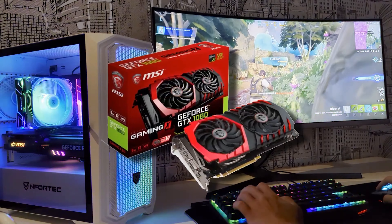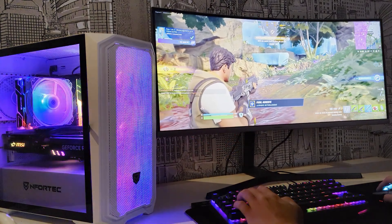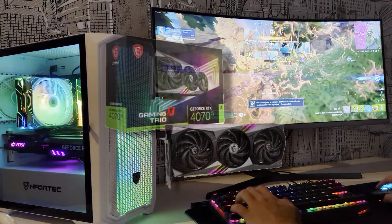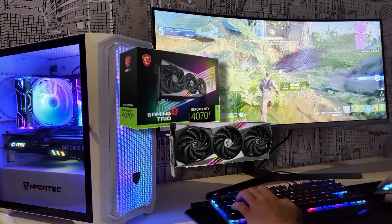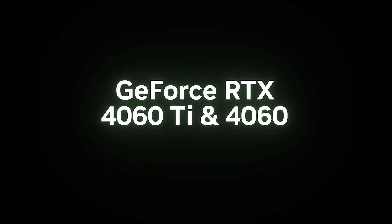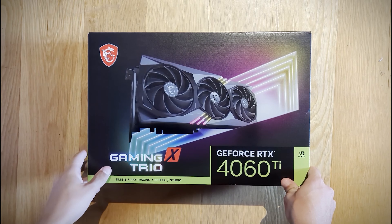Finally comes the graphics card — the most anticipated component of this PC. Let's see how the RTX 4060 Ti Gaming X Trio from MSI performs, the top version of this new graphics card from NVIDIA. These numbers alone don't tell the whole story, so let's compare the specifications of this graphics card with its direct competitors.